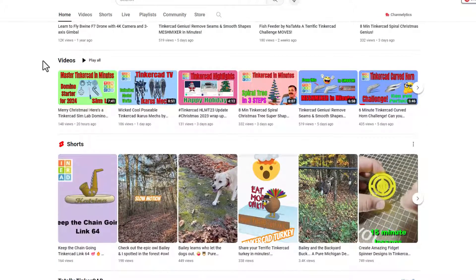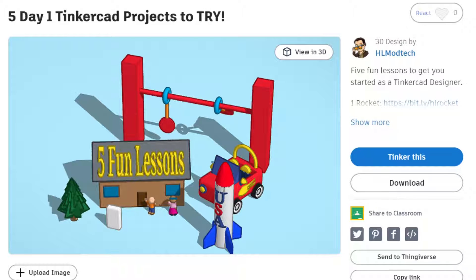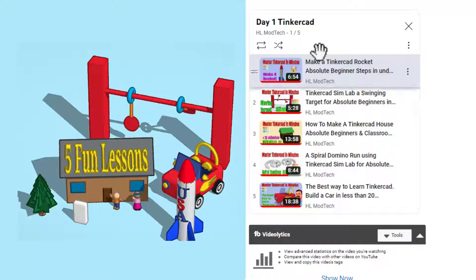As we scroll through you can always see the videos, the shorts, and then the Totally Tinkercad category. Today's fun edition is called Day One Tinkercad. The goal of this project was to create a playlist with five lessons that are perfect for anybody young or old who just got a new device over the holidays.